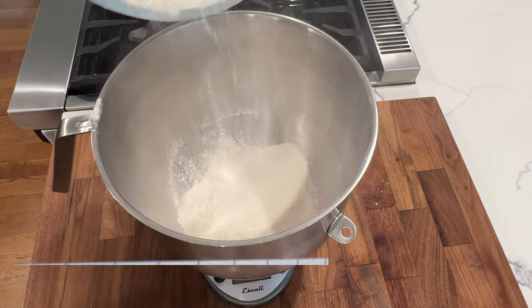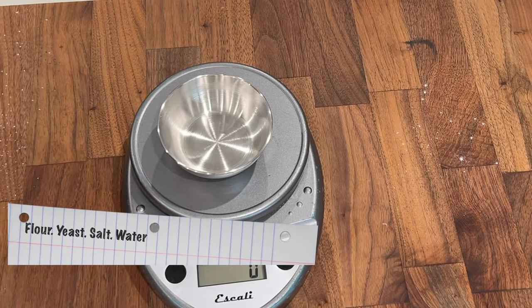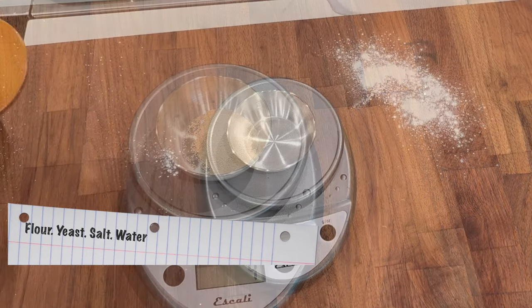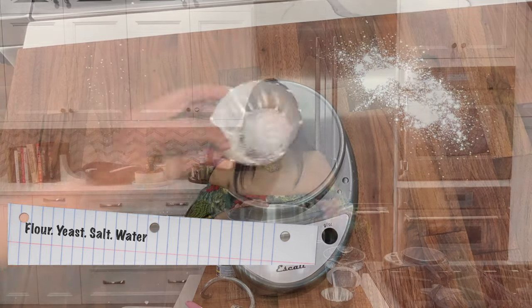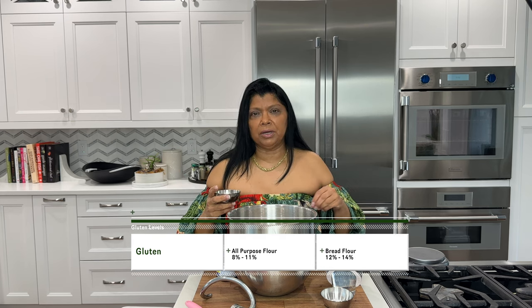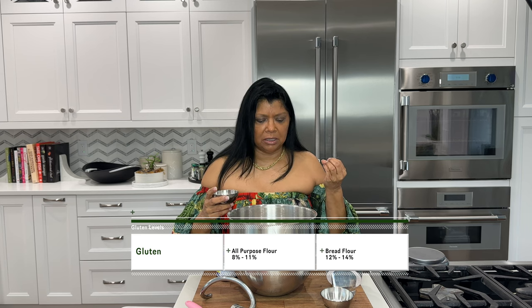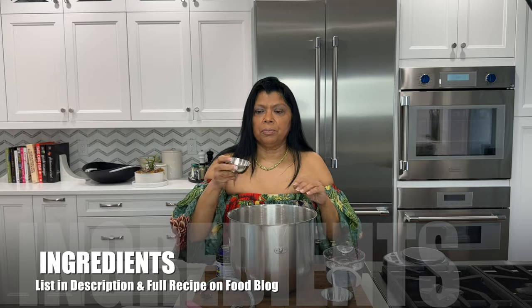For the ingredients, it's the four basic ingredients of bread baking: flour, yeast, salt, and a liquid — in this case, water. I have my all-purpose flour in here. You could certainly use bread flour for this recipe, but the hydration — the liquid — is going to change just a little bit, because bread flour has more gluten than all-purpose flour.